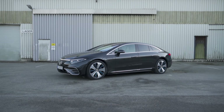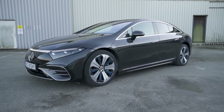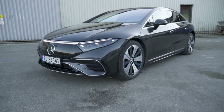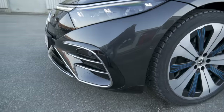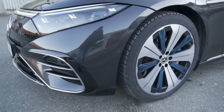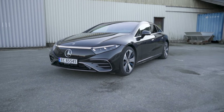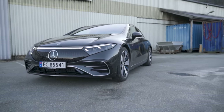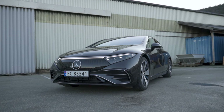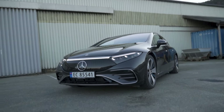Starting off with the exterior, this EQS is in a color called graphite gray metallic, and in my opinion it looks black. It's kind of hard to spot that it has some gray in it. This particular car also has the AMG exterior package, which gives it a more sporty front end. In my opinion it looks better than the normal EQS. There will also be an EQS 53 AMG version out next year — hopefully I'll get my hands on that. In my opinion that looks even better.